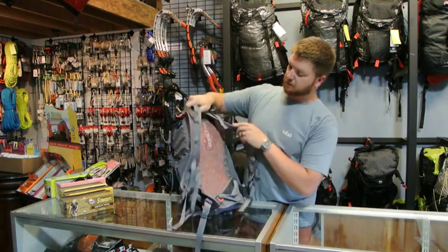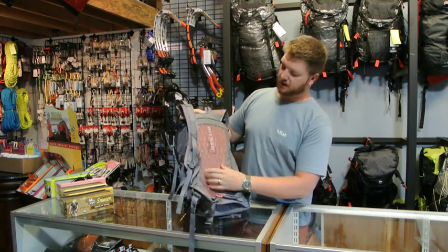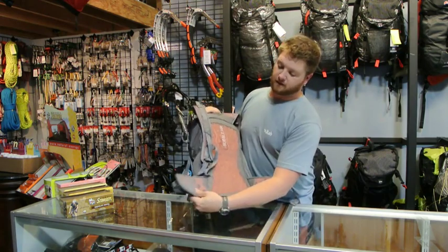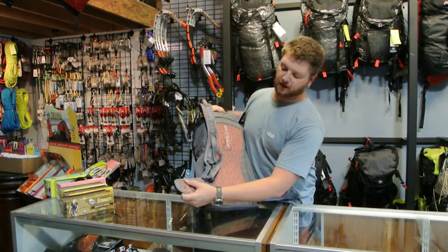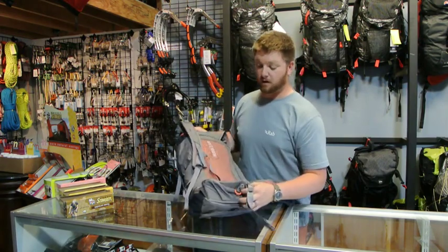The back panel has Mie's bubble air system. You can kind of see these little wavy lines that go through there. It's going to help create a little bit more airflow along your back to keep it less sweaty. The hip belts have this nice bubble air thing as well — it's going to make a little bit better breathability. It doesn't work that well in my opinion.